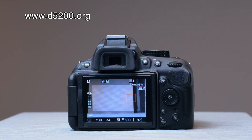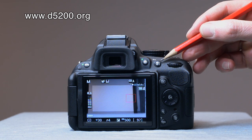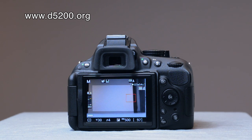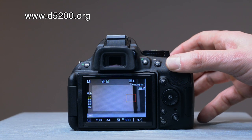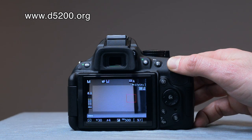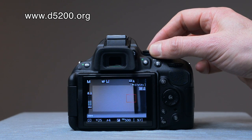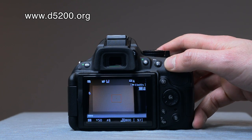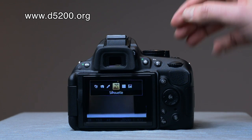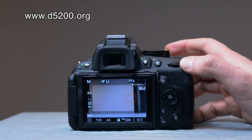Right next to it is the autofocus and auto exposure lock button, which we'll go into in more detail later as it can be a little fiddly. The command dial — or rotary dial — allows you to navigate through camera settings, particularly things like scenes and effects. You can change through the various effects and scenes by using this dial.